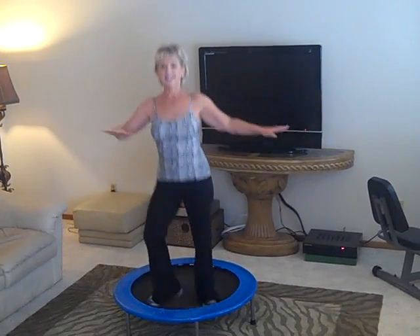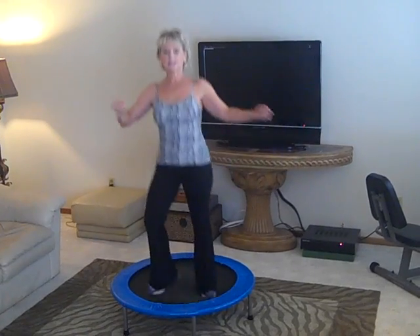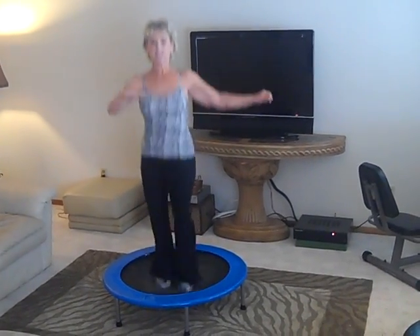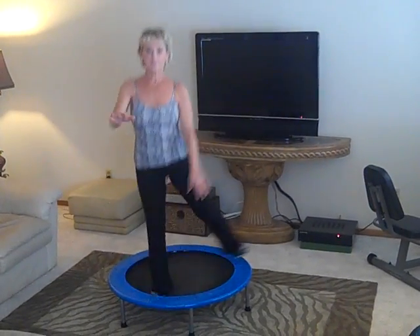This may seem like a no-brainer — anyone can think of it, and it really is, it's so easy. And then the third one I do is I twist like this, and I might try to mix it up and try some different things.